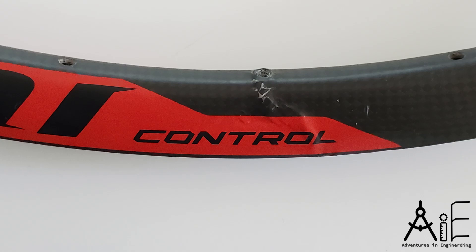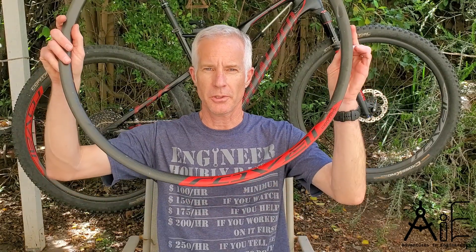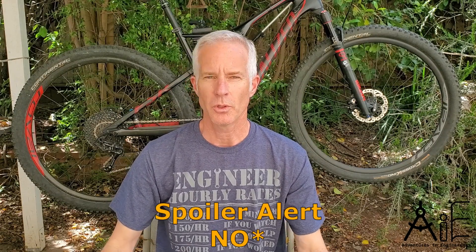Welcome to Adventures in Engine Nerding. Today I'm going to talk about mountain bike carbon fiber rim failure and do a failure analysis on it. I'm going to talk about how to prevent that from happening and whether they're worth the money.